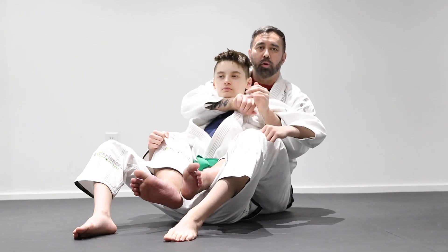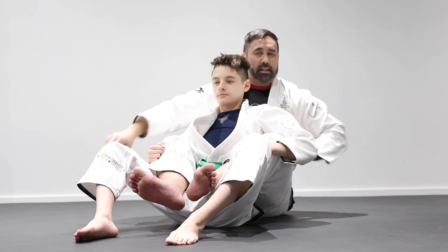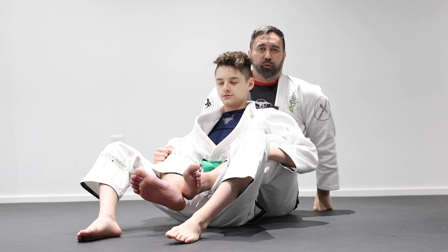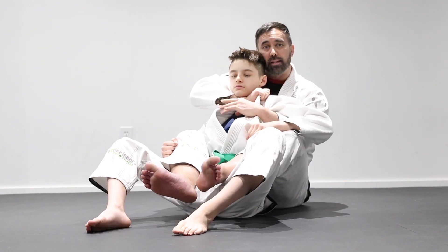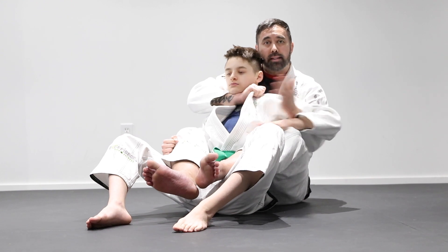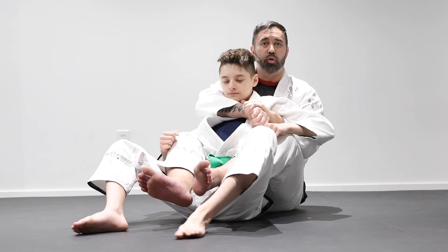Now, we talked about these techniques in previous videos, but let's look at other options. Maybe we're here and I had this grip, but the arm is stuck — he's holding nice and tight. So I can't necessarily reach the lapel. Maybe my arm's not long enough. So I'm going to bring this out and away from him to bring it behind his neck. And from here, use this type of single wing choke instead.